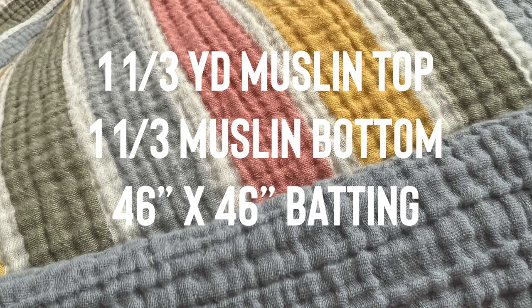This blanket is 46 by 46 inches. I got about one and one-third yards of muslin fabric for the top, one and one-third yards of muslin fabric for the bottom, and then batting that was at least 46 by 46 inches.